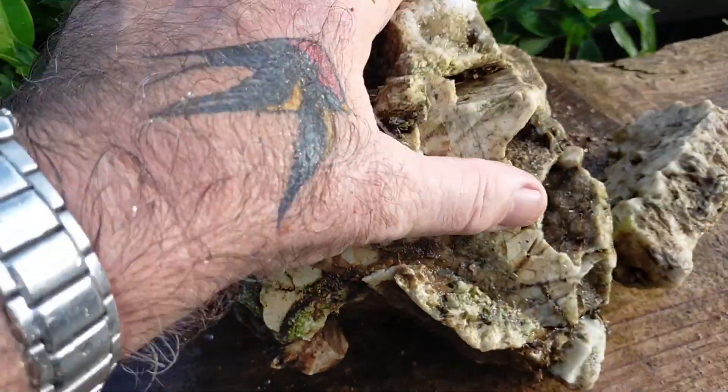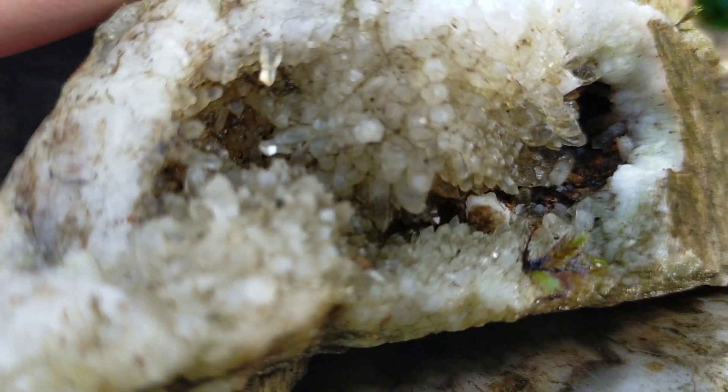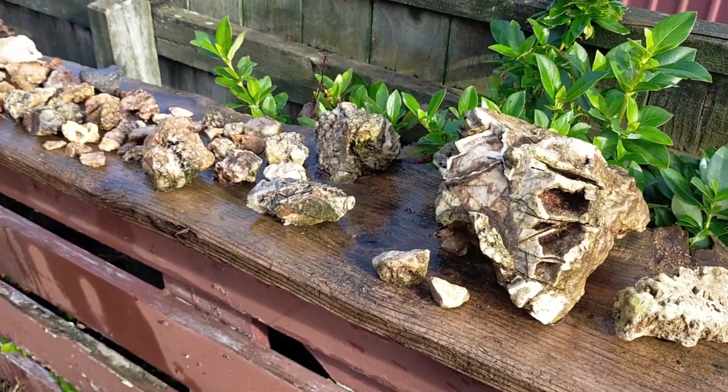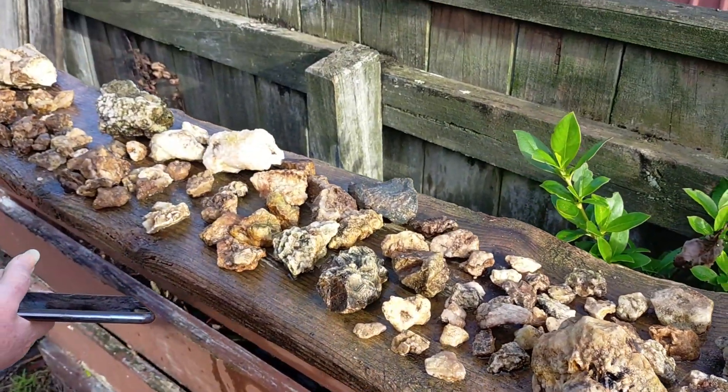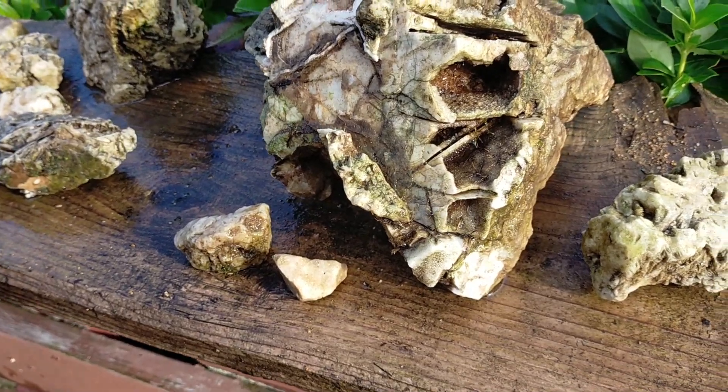This one here is my favourite, I had to carry this. So that's our haul, just one of the tailings of another old goldmine. We'll get these chucked in some acid and clean them up, so that'll be another day.